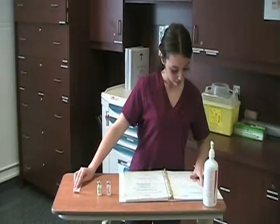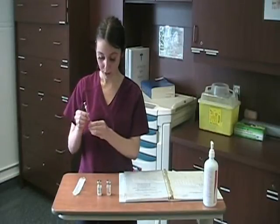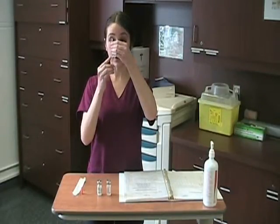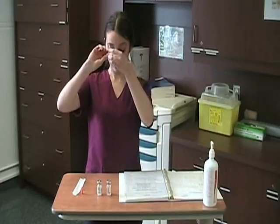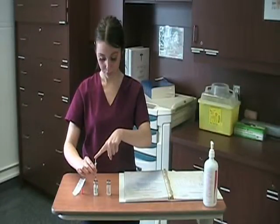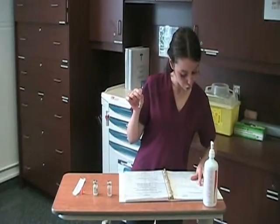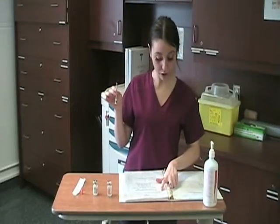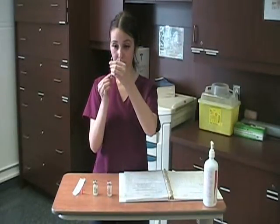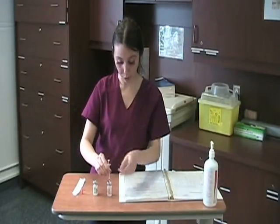For Humulin N, I have to administer 30 units — this is the slow acting insulin, so I inject 30 units of air into it. Then we check the Humulin R: my patient's sugar level this morning was at 14, which gives me four units of Humulin R, the rapid acting insulin. So we're going to insert four units of air into the rapid acting vial.